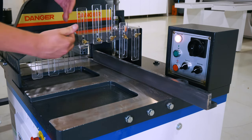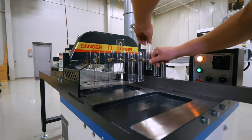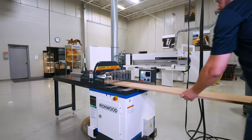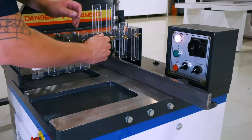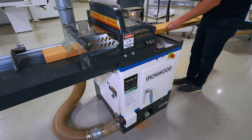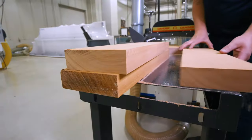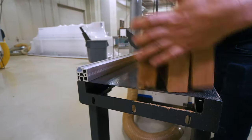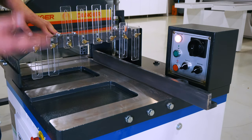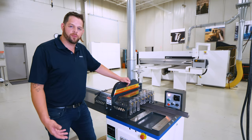On the infeed side, to keep operators even further away, we've got these finger keys. I can tighten, loosen, or raise these to keep people from entering the cutting area, but I can also adjust them to the width of my piece. For a thin workpiece I can drop them down and run smaller profiles, whereas for wider lumber I can raise two or three of them up. The back fence squares the cut going into the cutting area so I get a square cut every time.